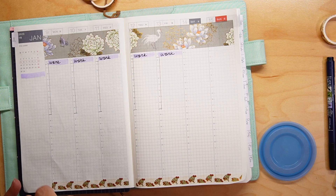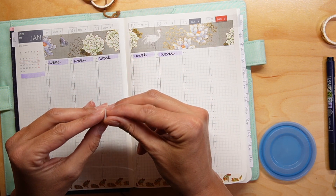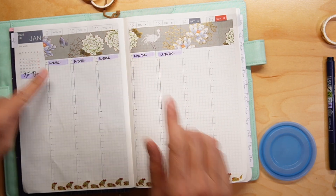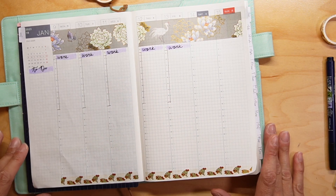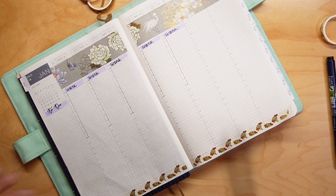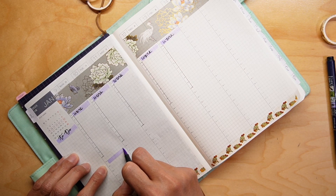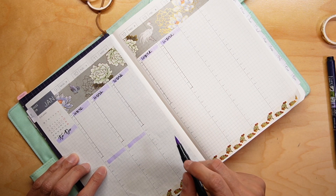I'm going to put a to-do sticker. These are the stickers that I've created using my Silhouette — they are transparent stickers. And then I'm going to put in a few things that I needed to do.